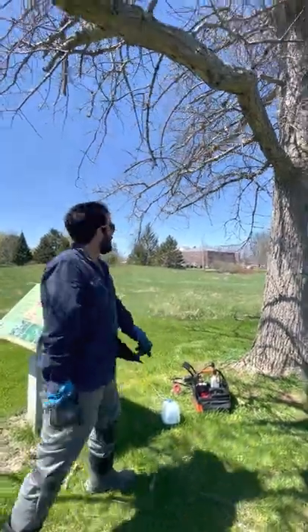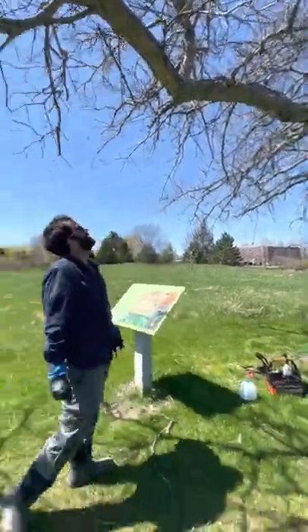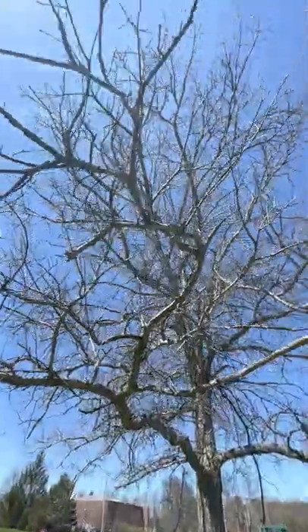but when you get to a tree like this, which is a white oak, you're talking 60 or 80 feet, and you can't get a bucket in all of the spaces.